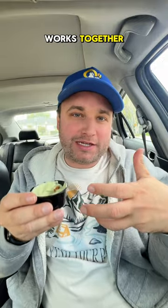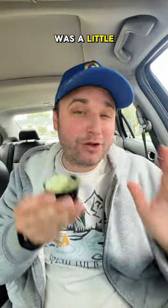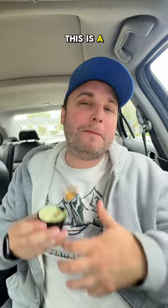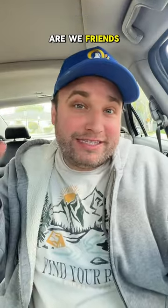That was also pretty good — also a 7 out of 10. The corn tortilla chip, the beef, the beans — all of this works together. All that being said, I think I was a little hard on this little guy. 2 out of 10 is pretty low, and I think this is a better sauce than what I gave it credit for. Are we friends again?